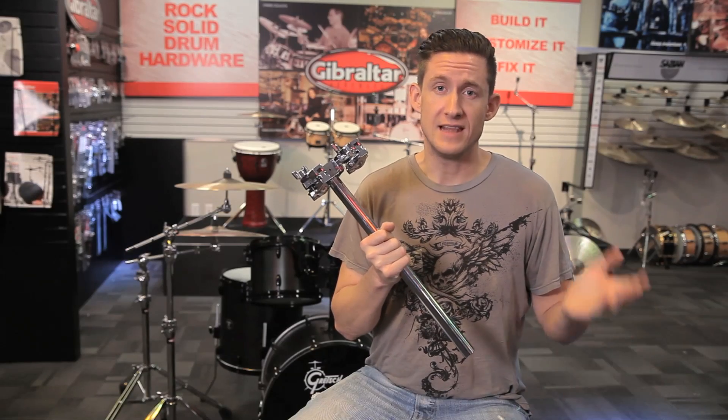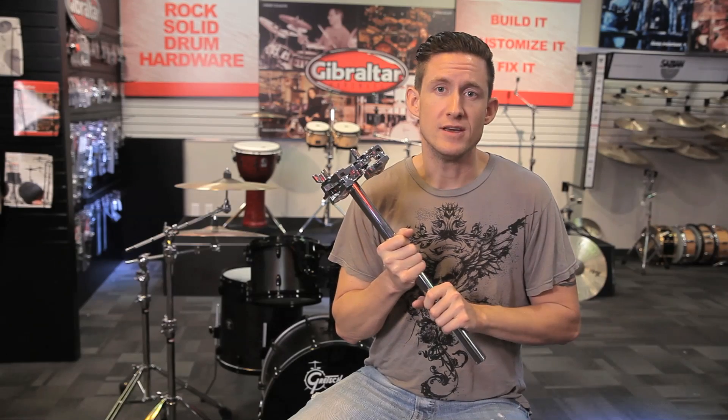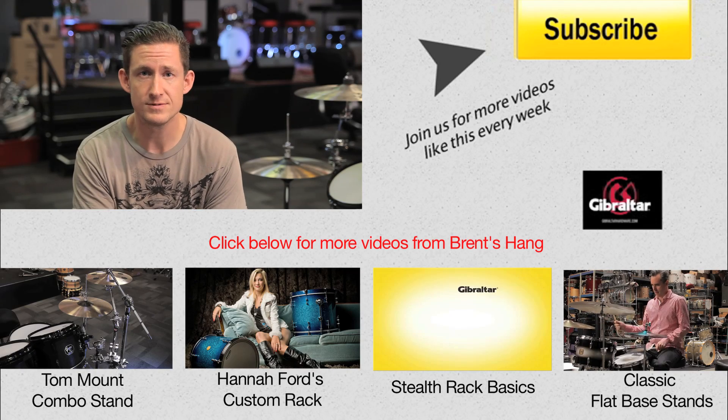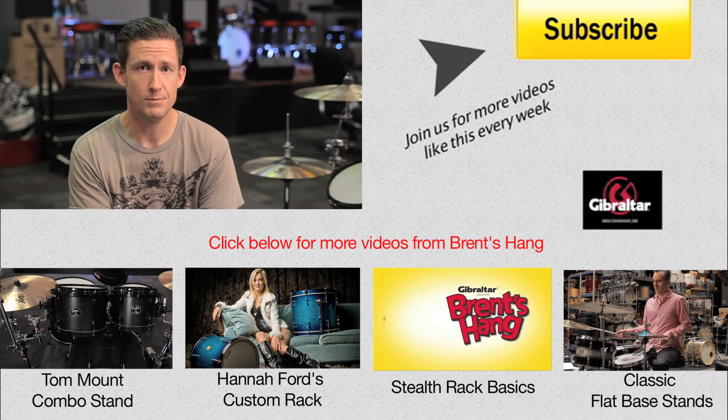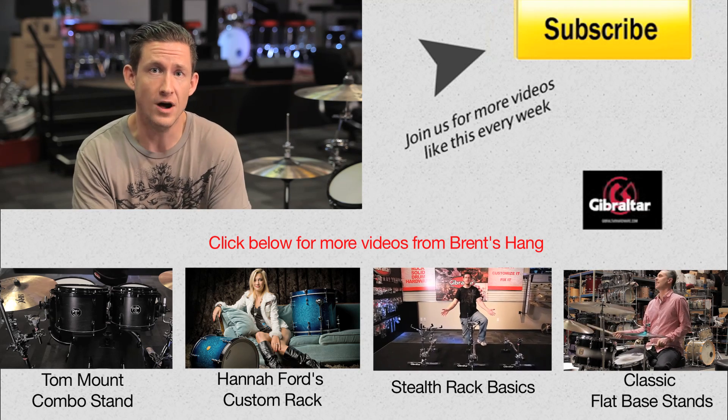For those of you that like the mount but don't need the base because you already have one, we offer the mount separately. That's all the time we have for today's show. I hope you guys got inspired to try some new things — I was actually inspired, I think I'm going to go set up a bunch of drum sets for fun now.